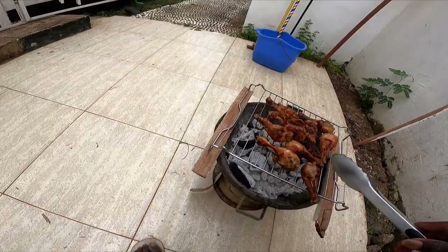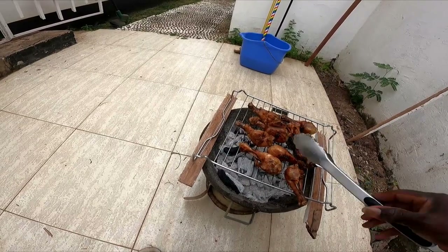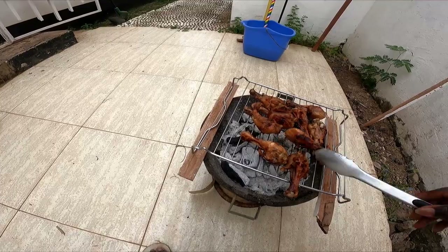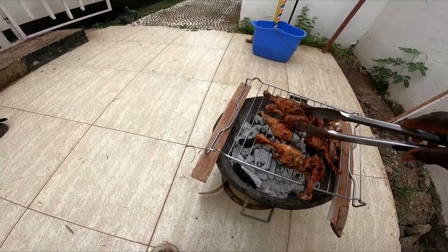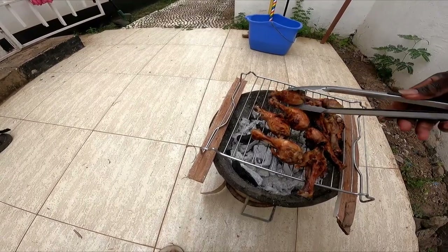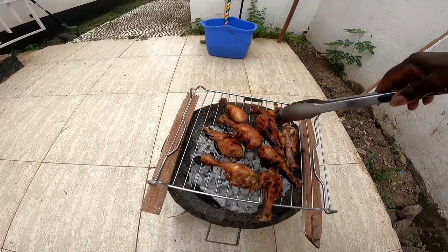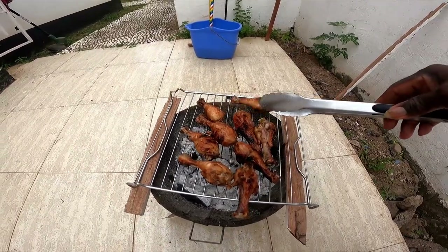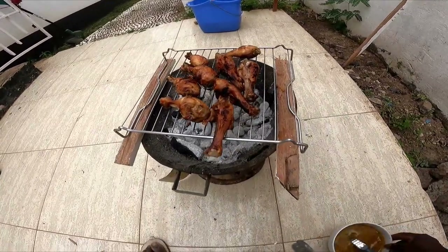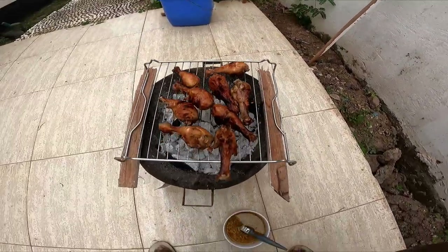That's what they look like now on the little coal pot. Now let me add a little mixture to give it its final touch.